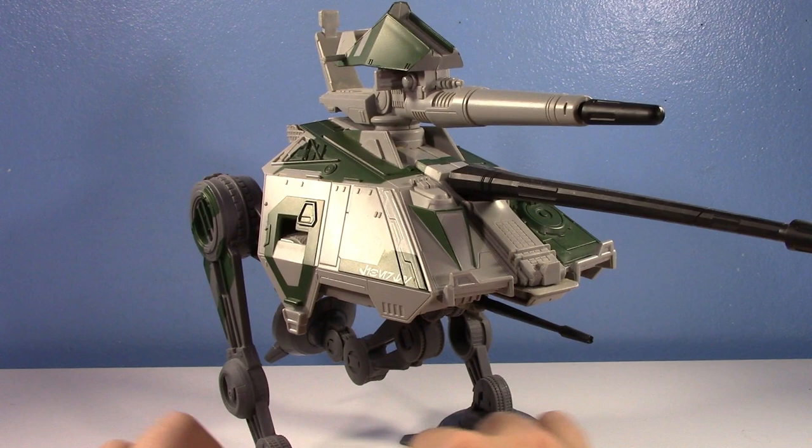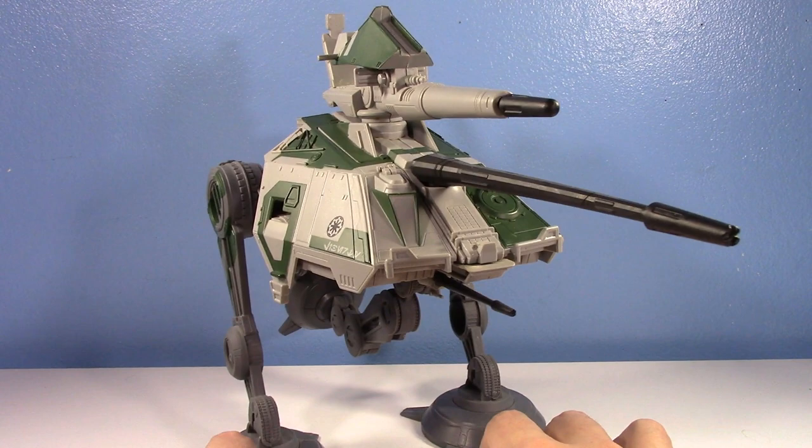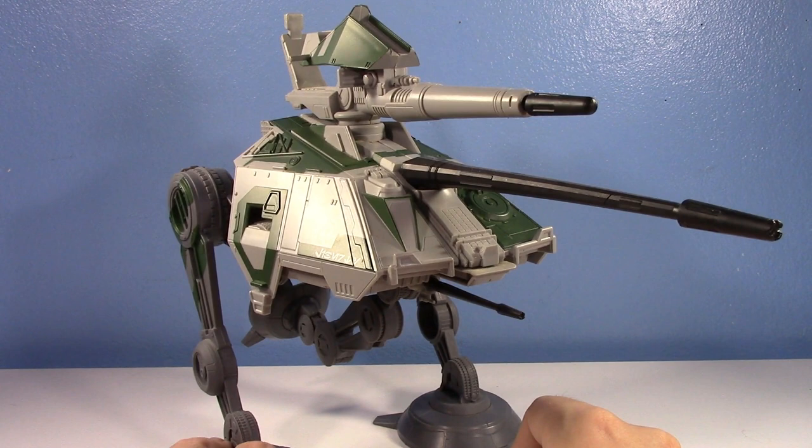I traded this with my brother — I traded it for a Dark of the Moon leader class Ironhide. But my brother just decided to give it back because he hasn't had it on display for like seven or eight years. So thank you, I appreciate it.